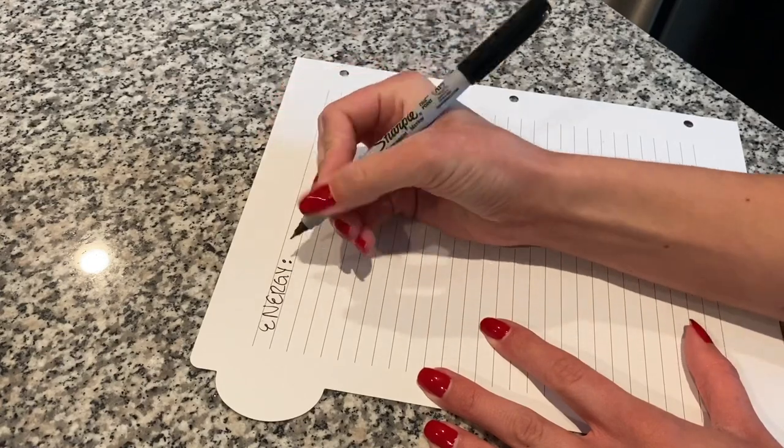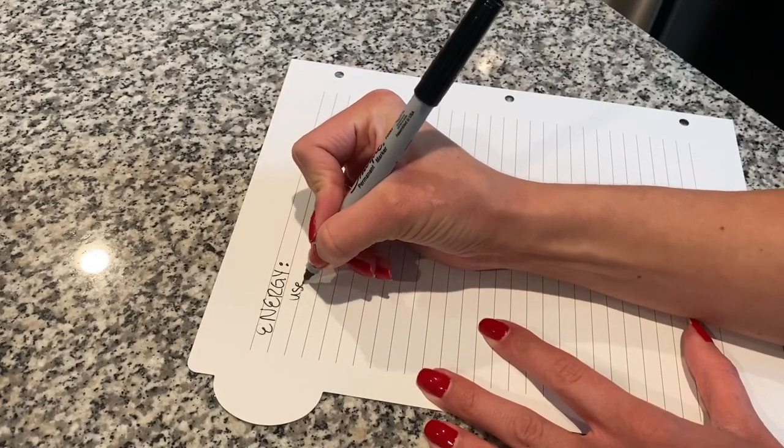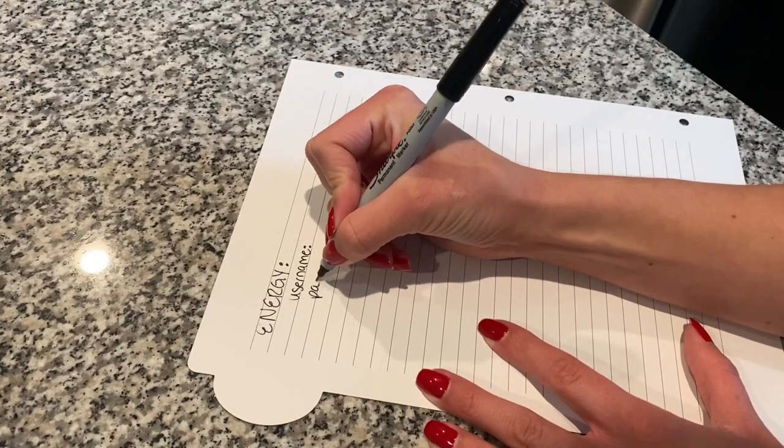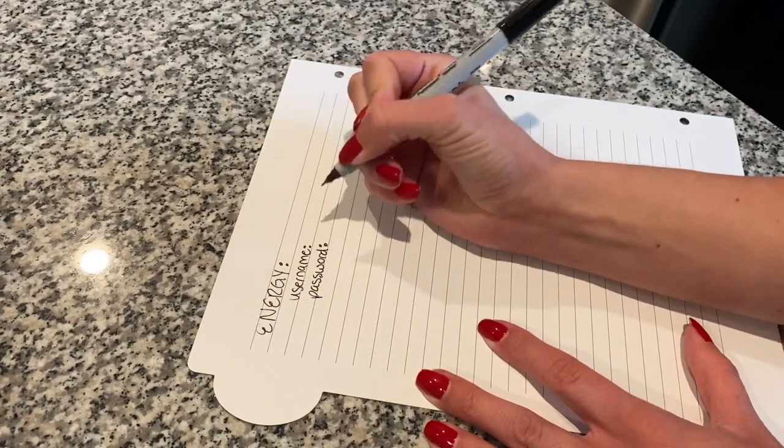The other thing I did is on the inside of the actual divider — it's lined — so I was able to write each company that we had and then the username and password for that site. That makes it really easy for everyone in the family — myself and my husband — to go through and log on if we need to change something with our account.